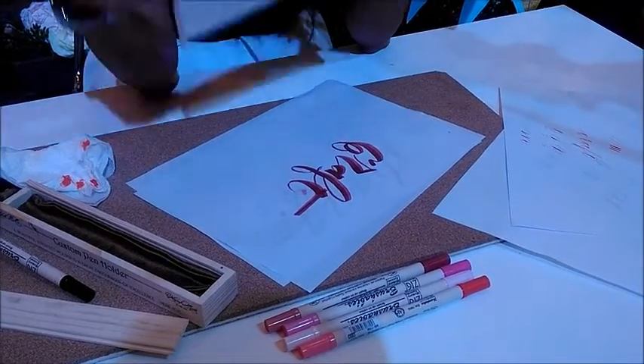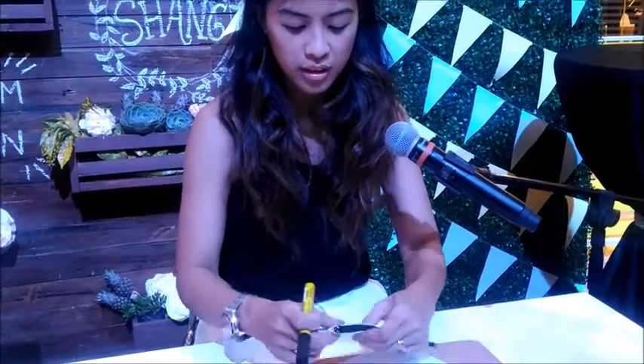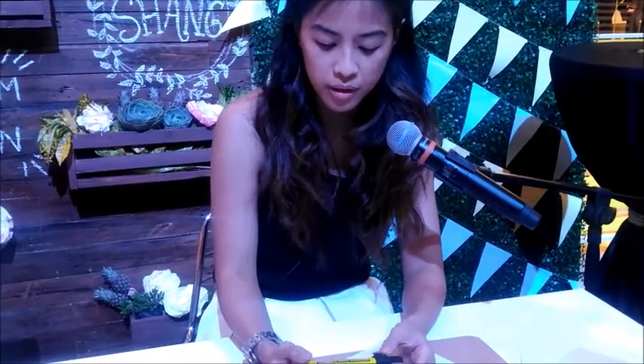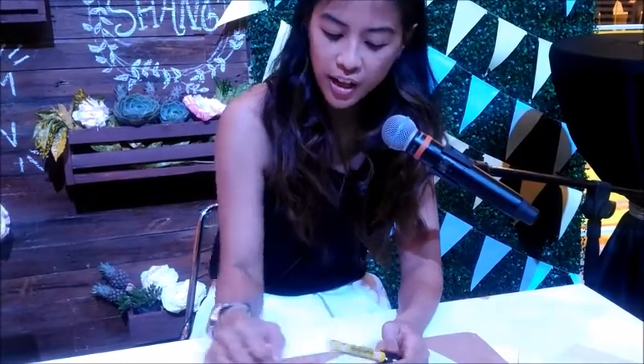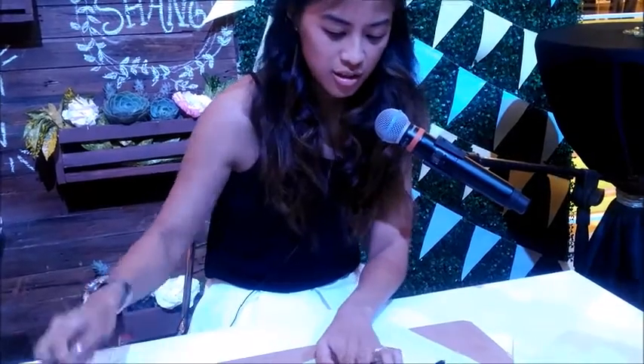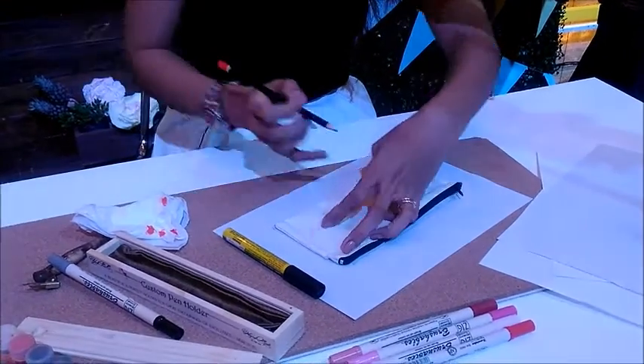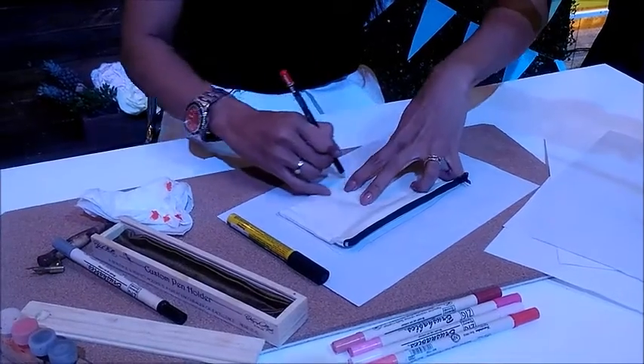On your tables, you have a zippy pouch. And you also have the fabric color pens. So we're going to be doing a little activity today using these. The fabric color is permanent — if you would like your design to stay, you just iron it before washing and it's going to stay there forever. So you also have Stabilo pencils.